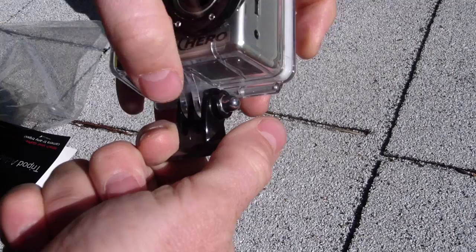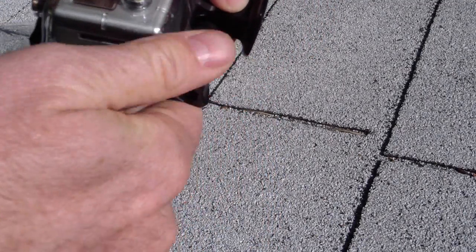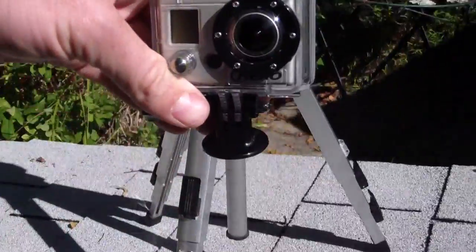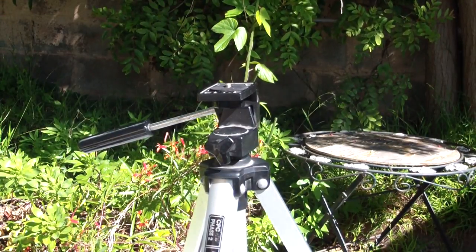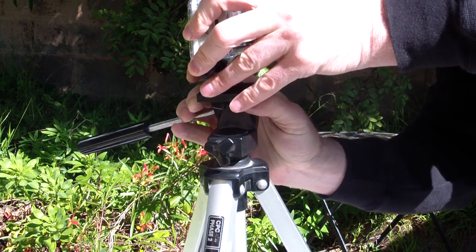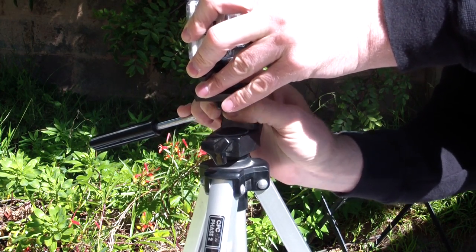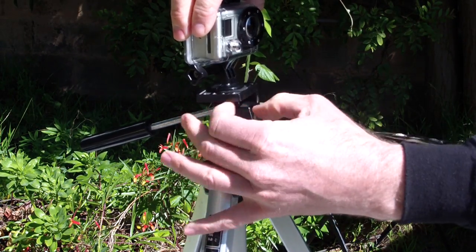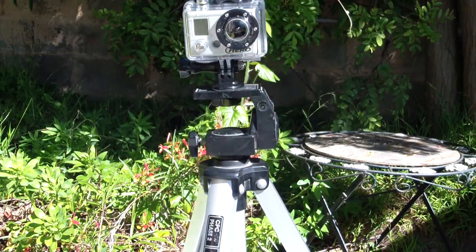So you just put this thing on here, take the existing bolt that you have from your other GoPro mounts, screw it in there, and then get your standard camera tripod. Screw it in and you are on camera.